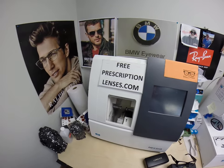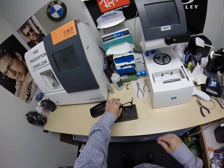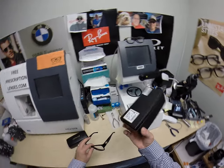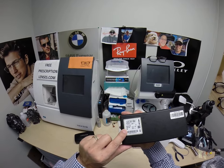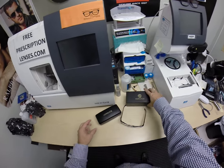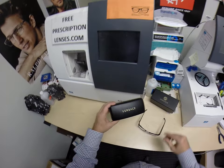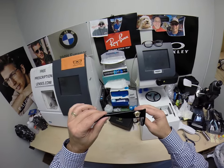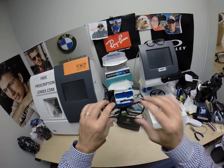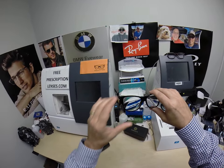Hello everyone, Seymour Better here with FreePrescriptionLenses.com, and I want to show you a cool frame. This is the Versace 4275, color GB1, in the 58 eye size. You get all the packaging from Versace with that. It comes with the Versace hard shell case, and this is the 4275 — it has the largest Medusa that Versace makes on both sides of the temple.